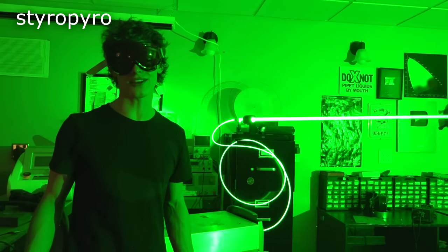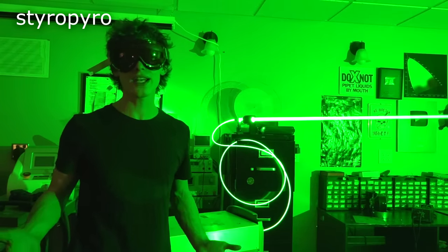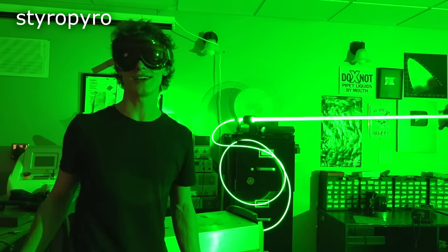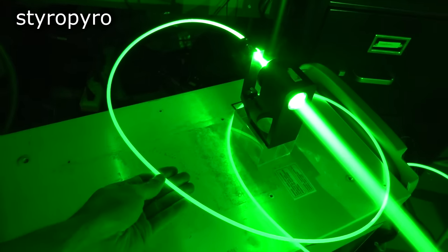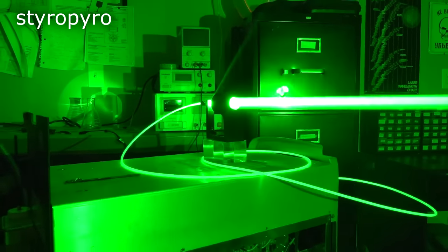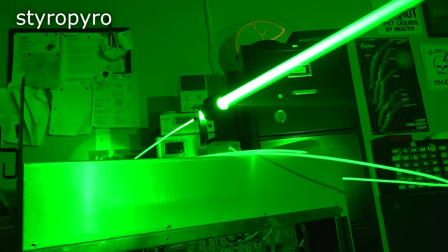This laser was not plug-and-play like the other ones. In fact, the manufacturer put considerable effort into preventing people like me from being able to use it. Obviously that wasn't able to stop me, but it wasn't exactly due to genius on my part. The first issues I encountered were probably due to the fact that this thing sat in storage for several years.